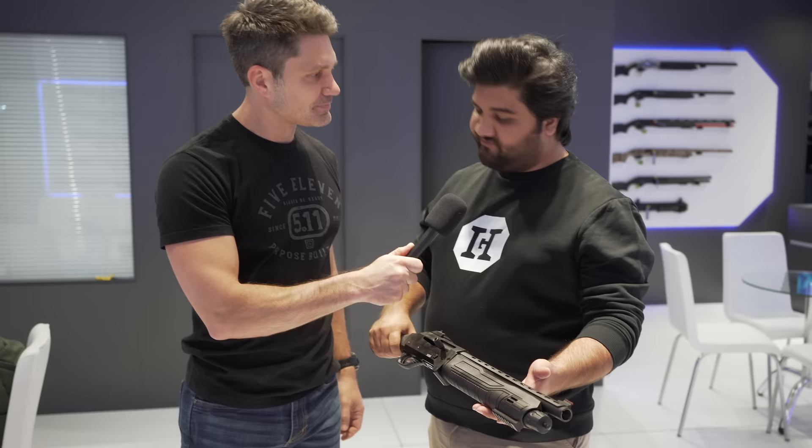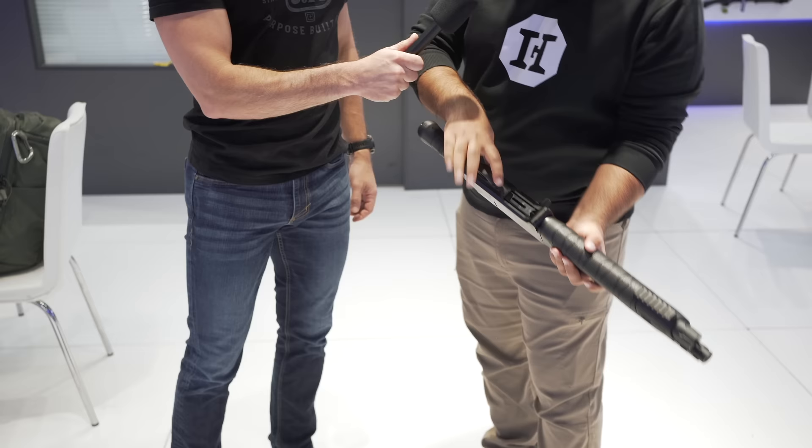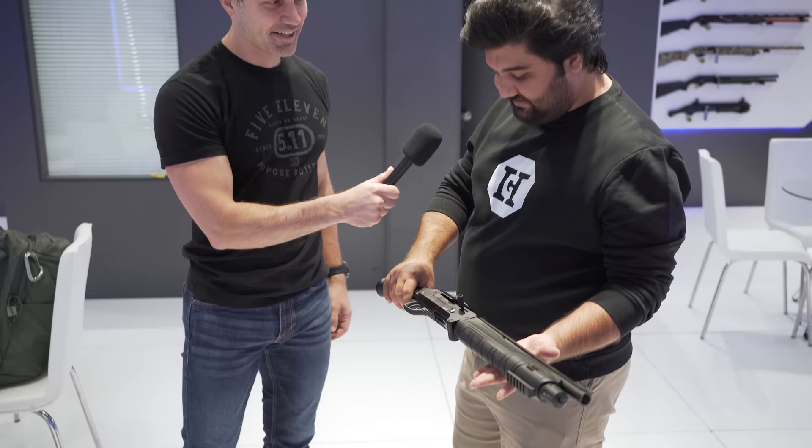This is 33 centimeters of barrel. It's our new model. You can close it and the overall length becomes 18 centimeters or 15. You fill from here — it's 4 plus 1 — and it comes with mobile chokes, or it's up to your choice.